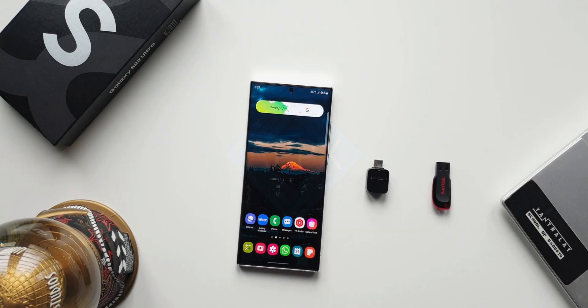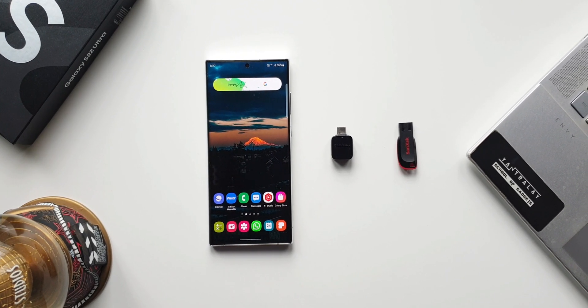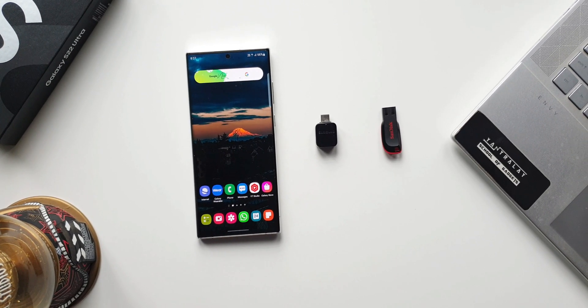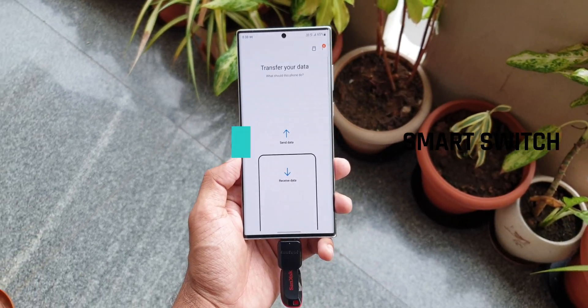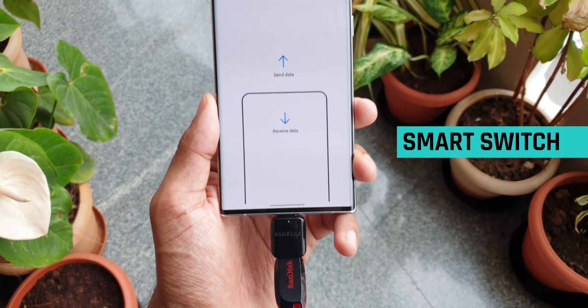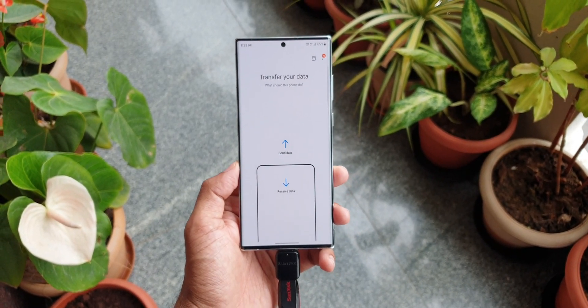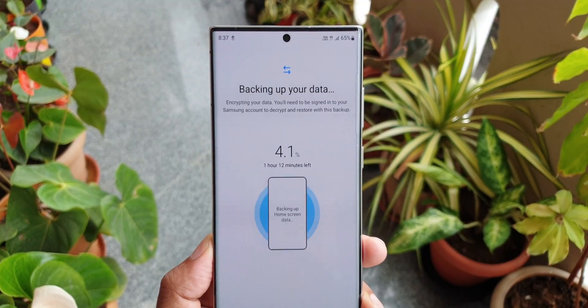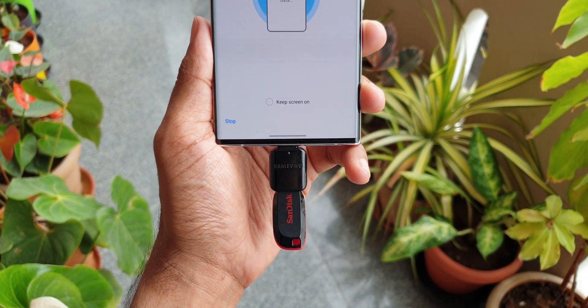Now here is a very important feature which exists on your Galaxy phone and you may not be aware of it. I'm talking about backing up all the data from your Galaxy phone onto a USB drive using the built-in Samsung application called Smart Switch. This is the best way to transfer all your data from your Galaxy phone through an OTG connector and back it up on a USB storage using Smart Switch, and believe me, this works like a charm.